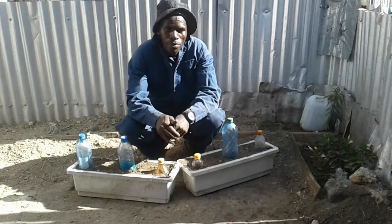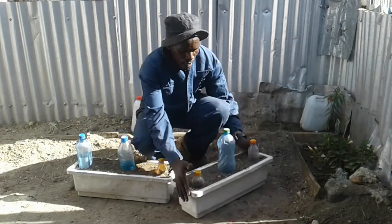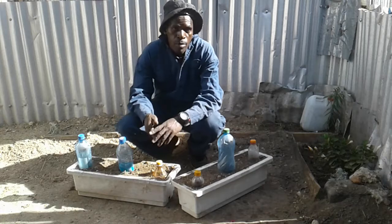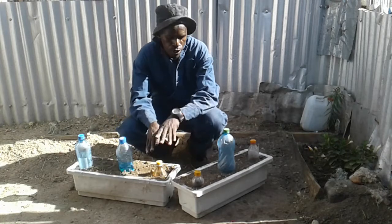Hello my friends, today welcome to my channel. I hope you enjoyed my previous video, and today I would like to show you how you can easily be able to plant ginger as well as garlic in plastic containers.